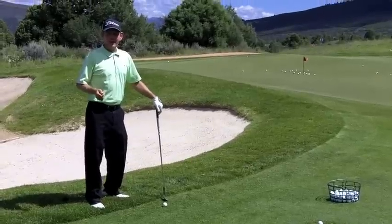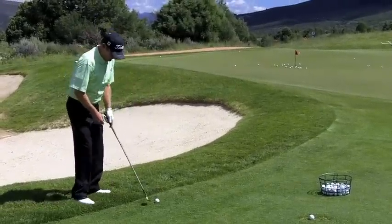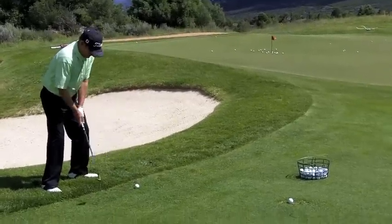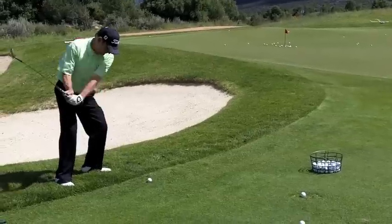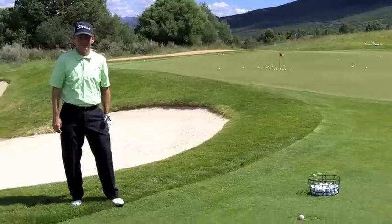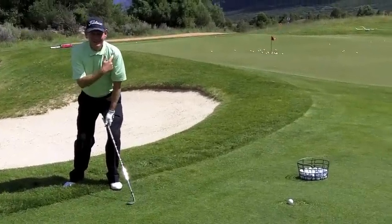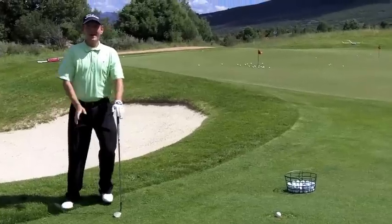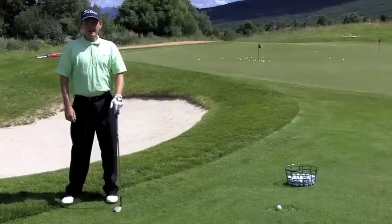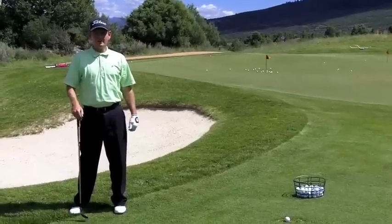We've talked about the flop and the mini flop. Now we have the super flop. That's the one where we open way up, get the handle way back, add loft to the club, and really let that club head fly past our hands. The real secret is getting that club head past the hands as that shoulder stays low and your weight stays in your left side. If you do that, it's going to help your game with all those high lofted shots you've got to hit on great golf courses.